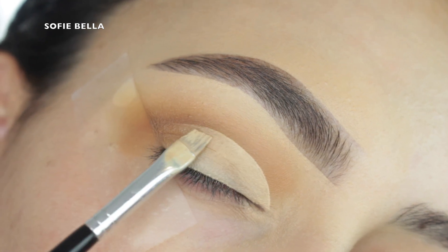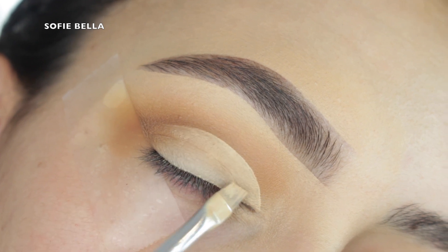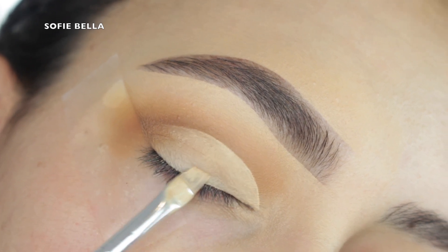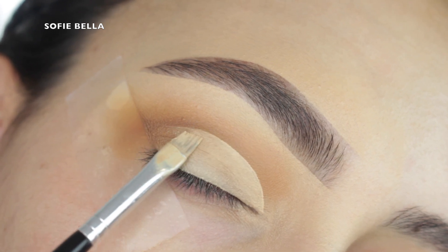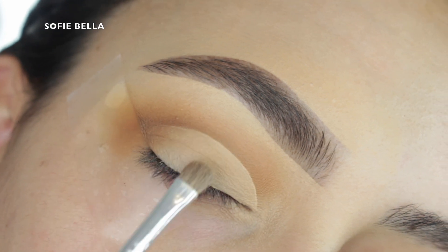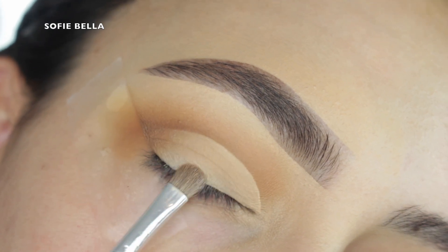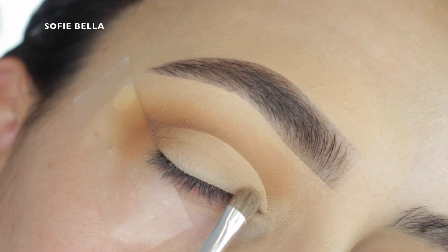Then I'm going into this angled brush with some concealer and I'm just cleaning up the inner half of my crease. You can always do this step with your eye open — it gives you a really good idea of where to apply it. I like to give myself a little bit more lid space. Then I just grabbed this small compact brush and I'm pressing some translucent powder over top of that concealer.